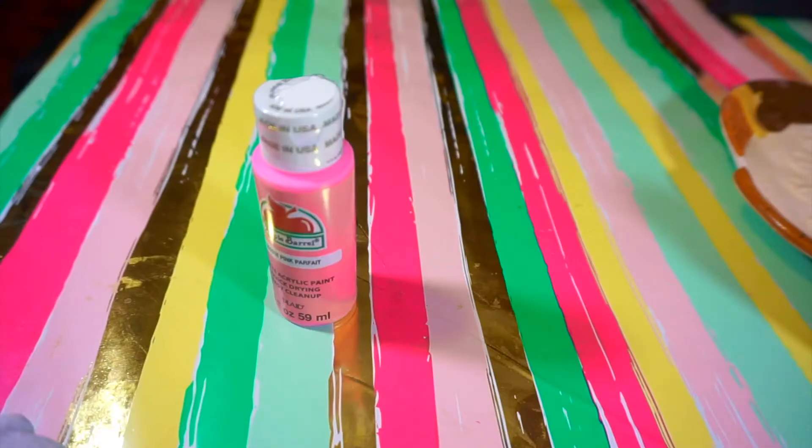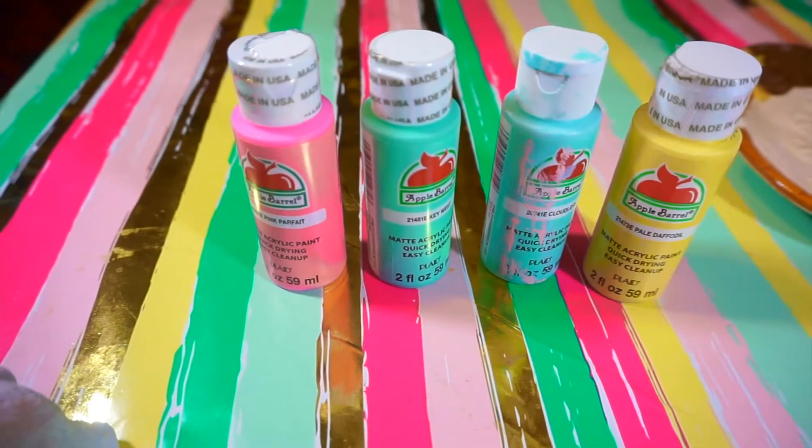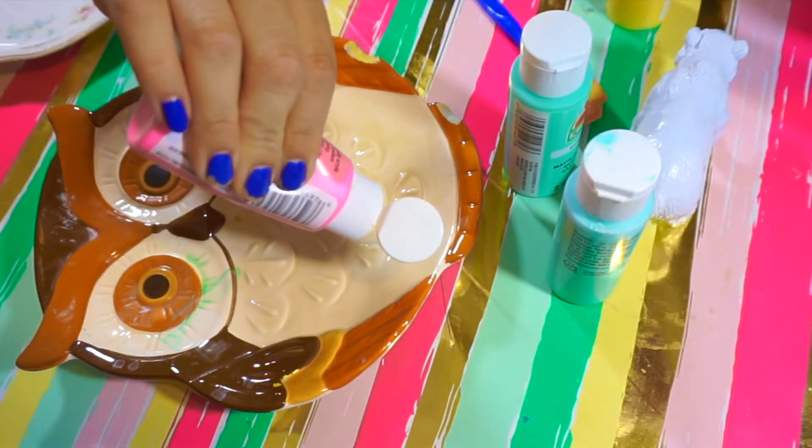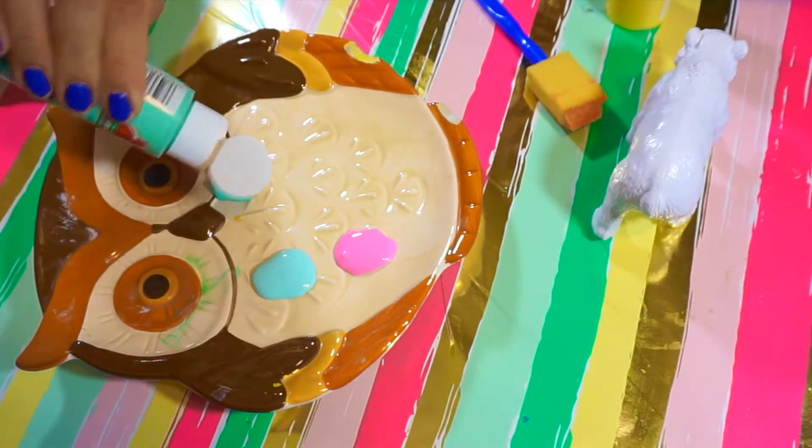So the supplies you're gonna need are polar bear acrylic paint, a plate, a brush, and a hot glue gun. After that, you're just gonna use a plate or wherever you want to put your paints. I chose these four colors because they complement each other so well.